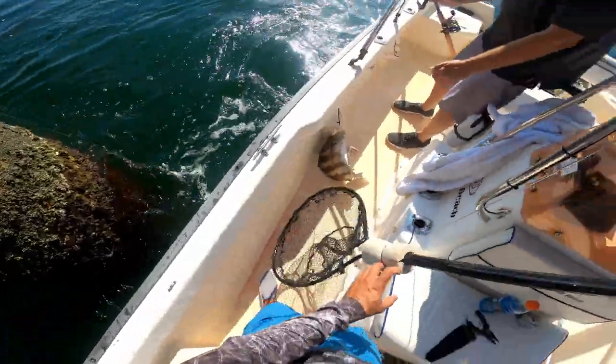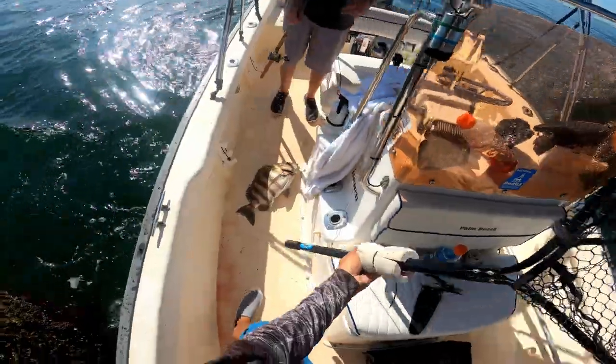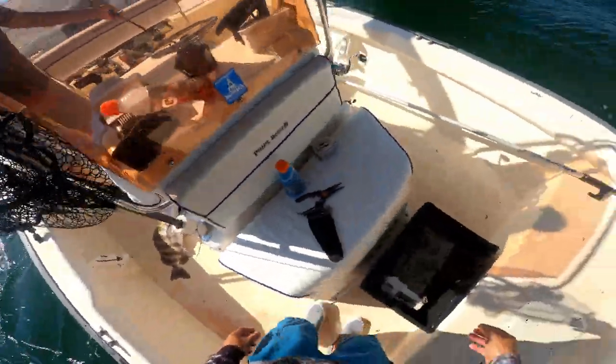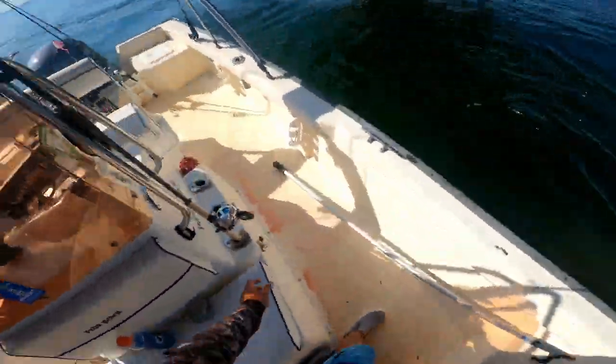That's a good one. You can keep whatever you want — I like that. This is a good size. I think he's like 20. I like people that fish that way rather than just taking everything. We should catch our limit anyway. I got some friends like that.